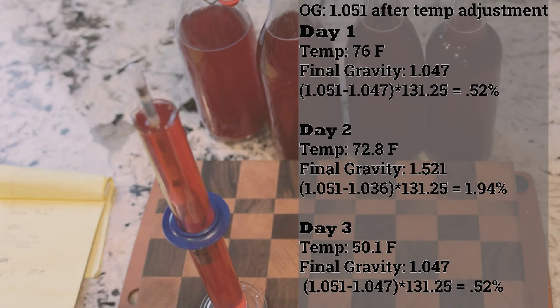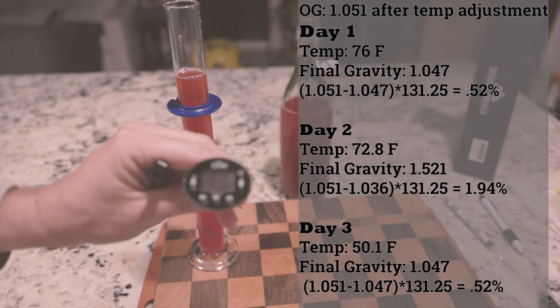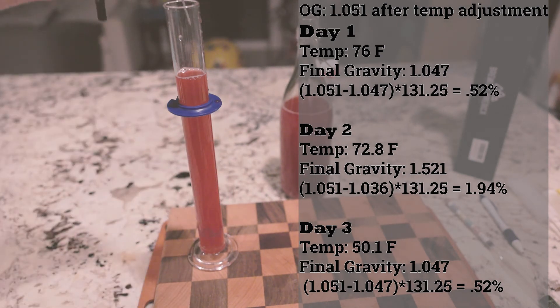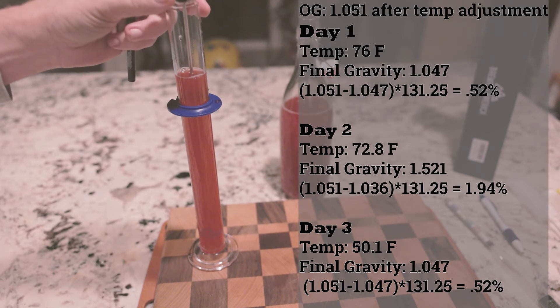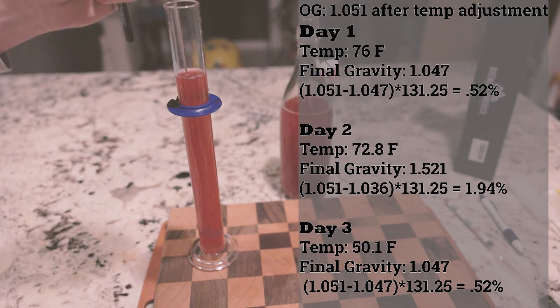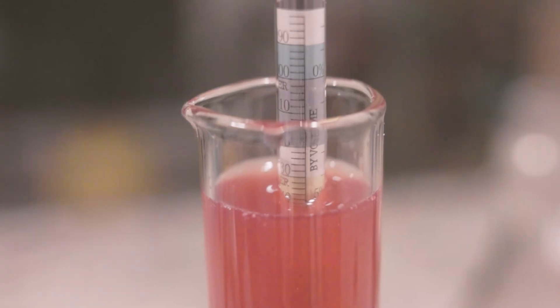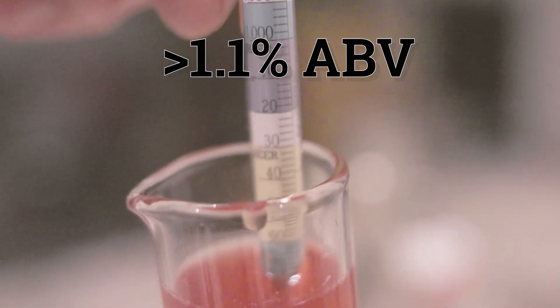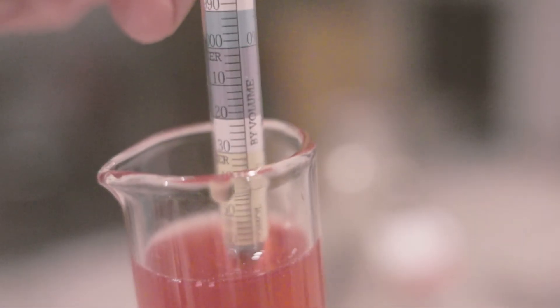My temperature wasn't at the calibration of my unit, so I did have to compensate for that. As you can see, on day two this is where I had my highest alcoholic content. But by day three, all my sugars had been eaten up and it had dropped down to negligible levels. From what I understand, consumer products containing more than 1.1% alcohol by volume must be declared as alcoholic — check with your local regulations.